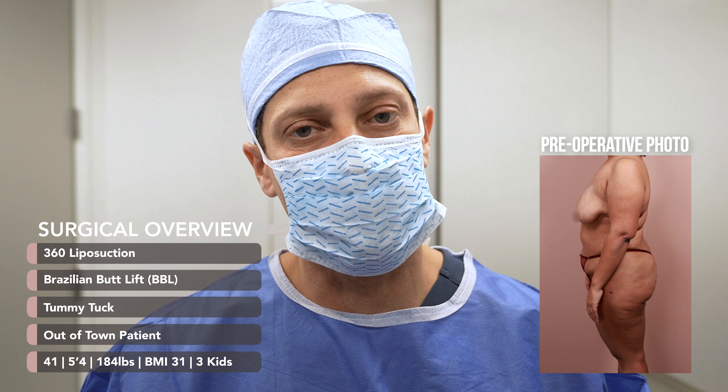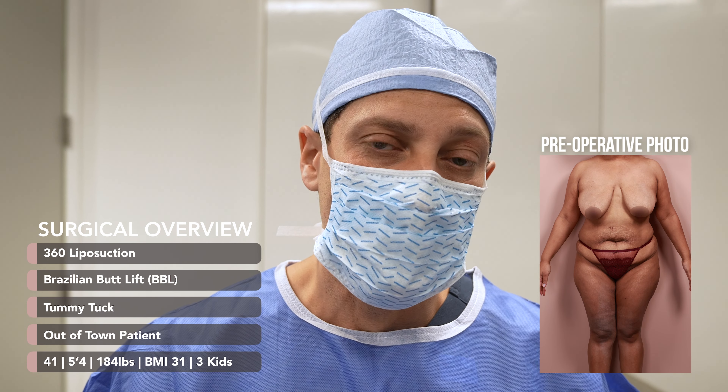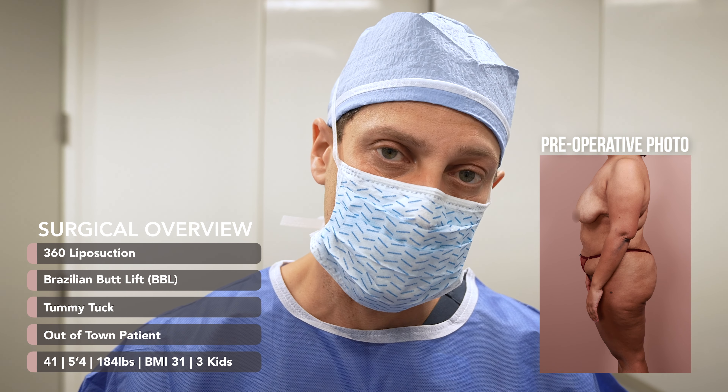This patient is 41 years old, 5 foot 4, 184 pounds. That puts her BMI at 31. She's had three kids and she's from the East Coast.